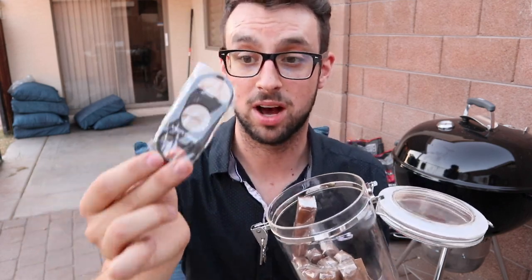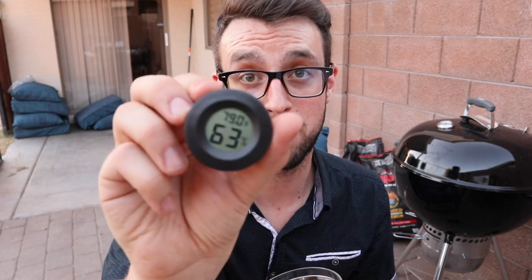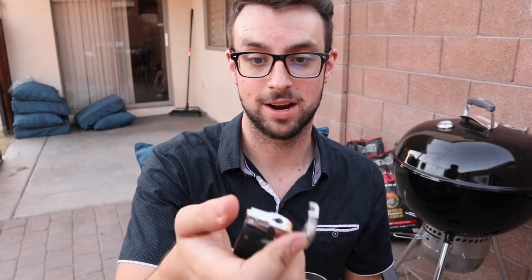They threw in a cigar cutter, a 69% Boveda pack — people always have analog hygrometers but you need a digital hygrometer — and he threw in a cigar jet lighter. Let's see if it works. There we go. Perfect.